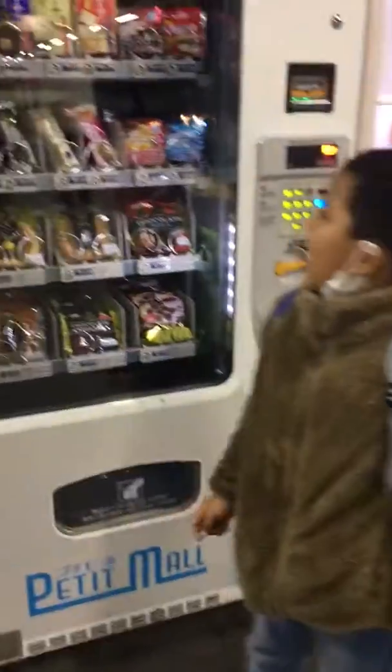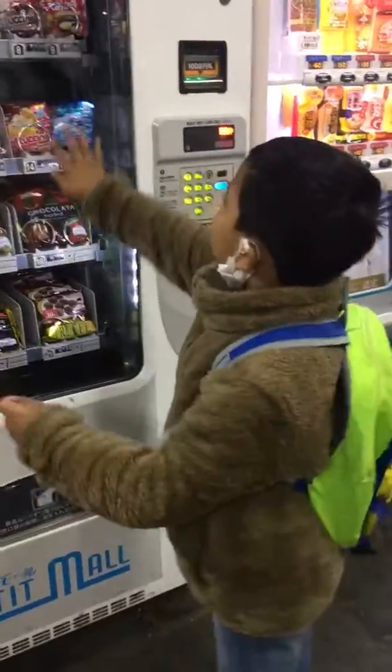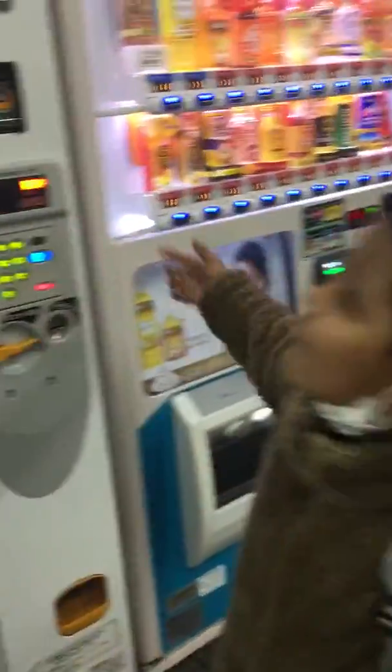Today I'm going to teach you how to take out the chocolate from this machine. Come on, let's try!